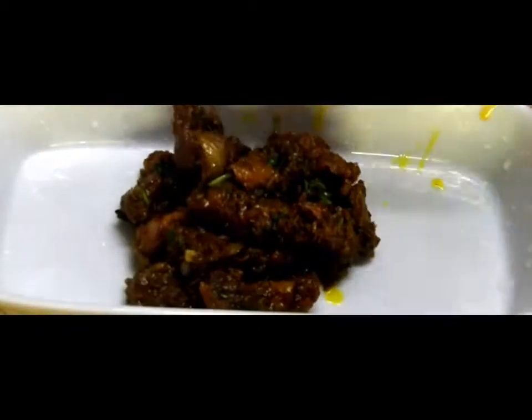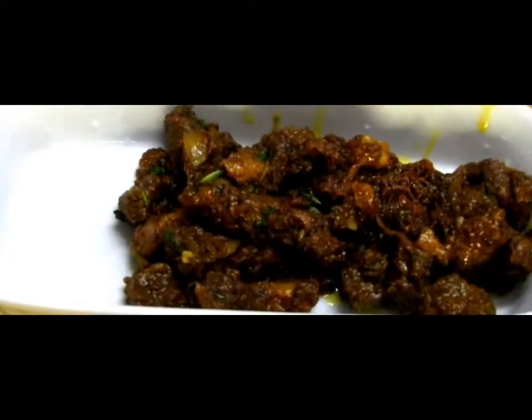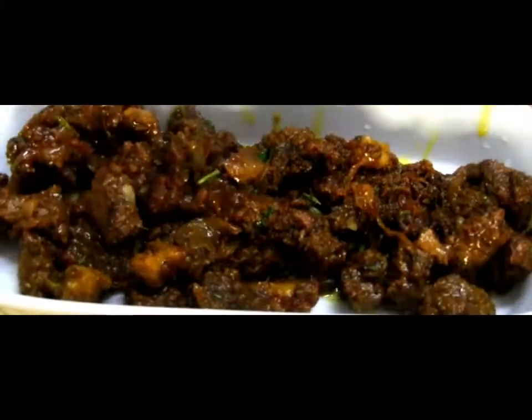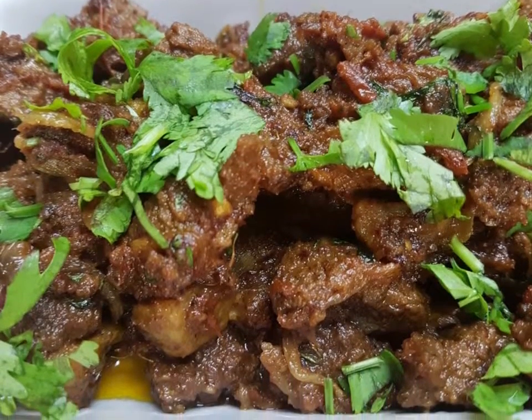Roasted camel meat is ready! Friends, hope you enjoyed this recipe. Please do try it and share your views and comments below. Thank you — Allah Hafiz, have a nice day!